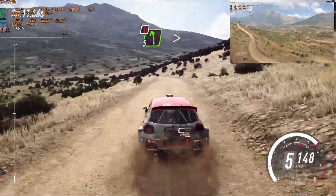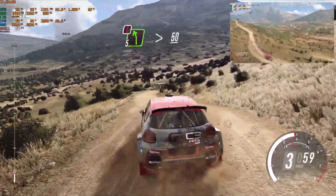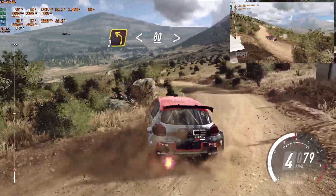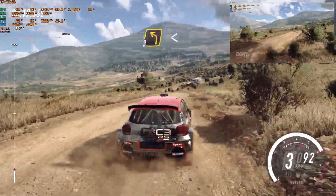5 left long, tightens of a crest, keep right of a 50, 3 left, opens 80, tightens, turn, 3, opens.